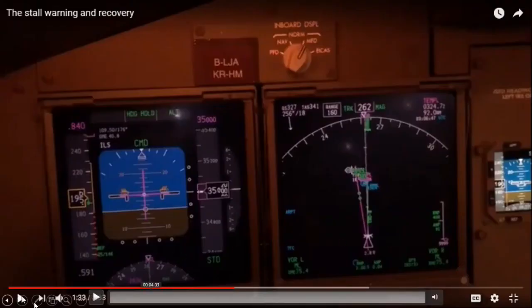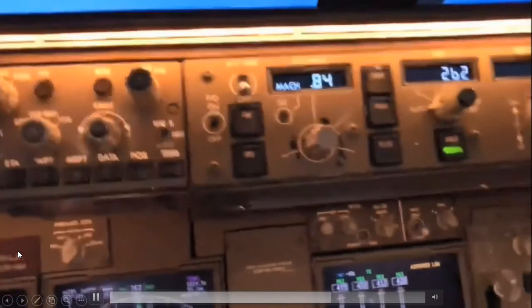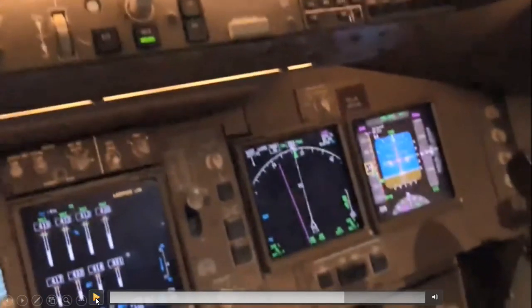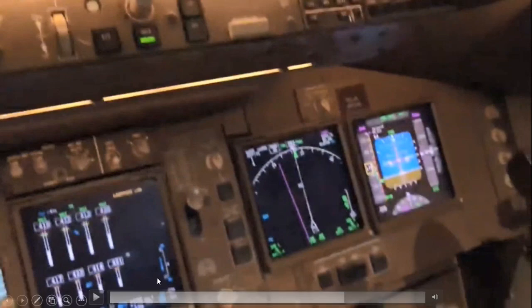This is what the stick shaker sounds like. There's just a small physical motor that shakes the yoke, telling the pilot they're getting close to the stall. If you continue to increase the angle of attack beyond that, you'll activate the stick pusher, where the computer activates a motor that physically pushes the yoke forward and shoves the nose down to avoid ever actually aerodynamically stalling.